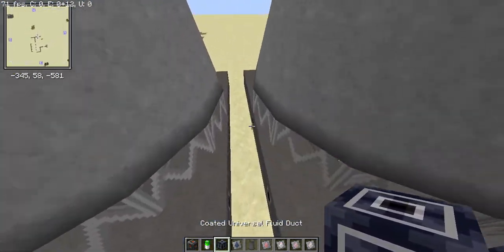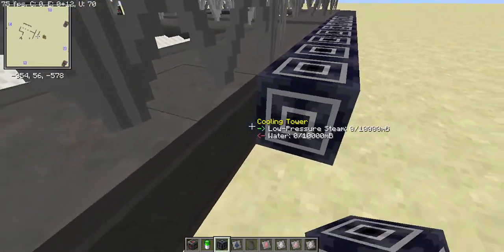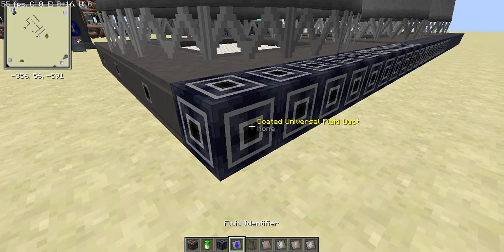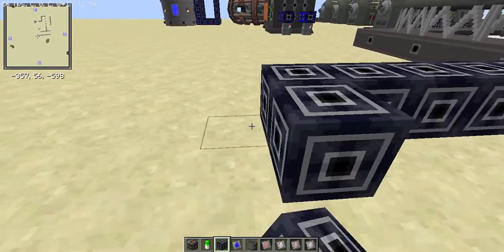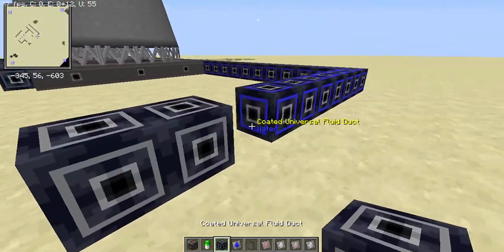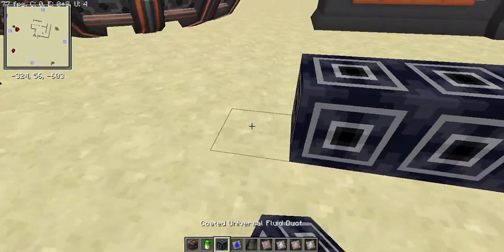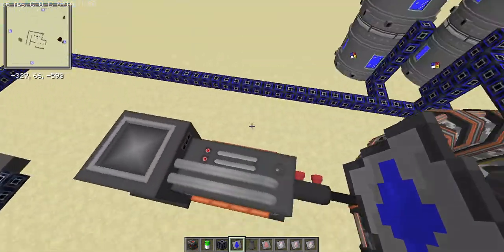On the other side, set up the water output. It's just a little more piping — the design is fairly straightforward. Keep your water loop going, and the water that you consume will automatically be condensed and cycle back.